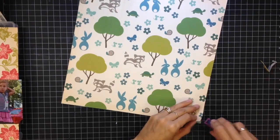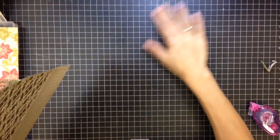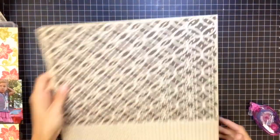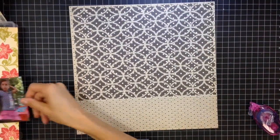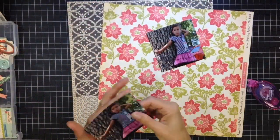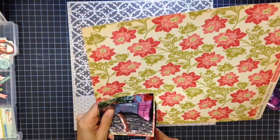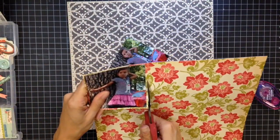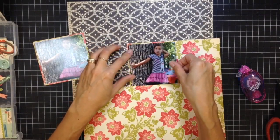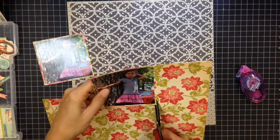I took more of an organic feel, so I ended up using this Woodland Park paper from October Afternoon, which is to die for. I absolutely love October Afternoon and this collection is my absolute favorite — I love the florals, the animal and woodland creature motifs. What I did off-camera was cut out that background piece, maybe a little bit more than three-quarters of the page. It didn't cut quite straight so I had to piece it together with some washi tape on the back.